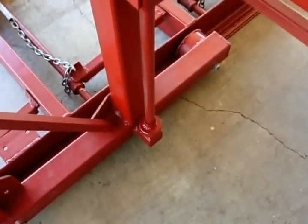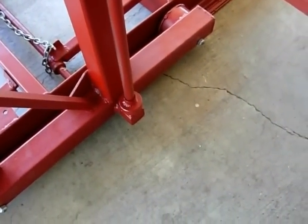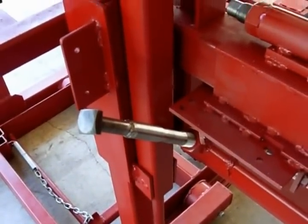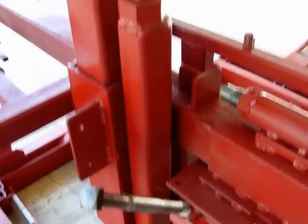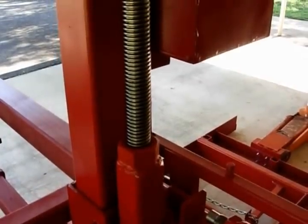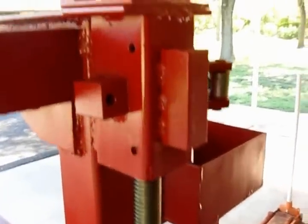The acme rod has got a trailer wheel bearing at the bottom on a shaft. Just bored a 3/4 inch hole in the acme rod, welded it, runs through a nut here that pushes it up. It sits at the top - drill another hole at the top - and then we've got a shaft out here to hook the chain to make it turn.